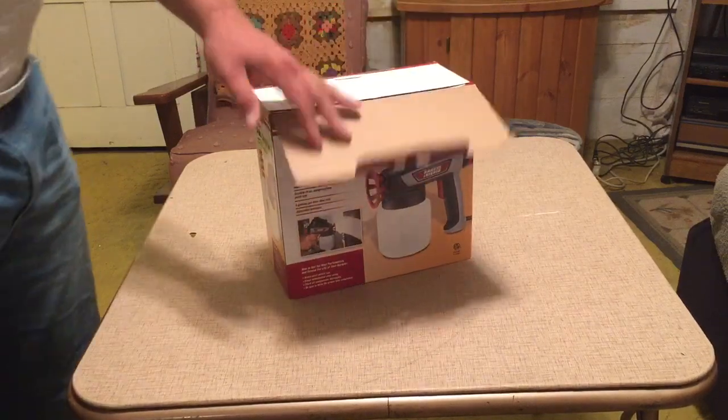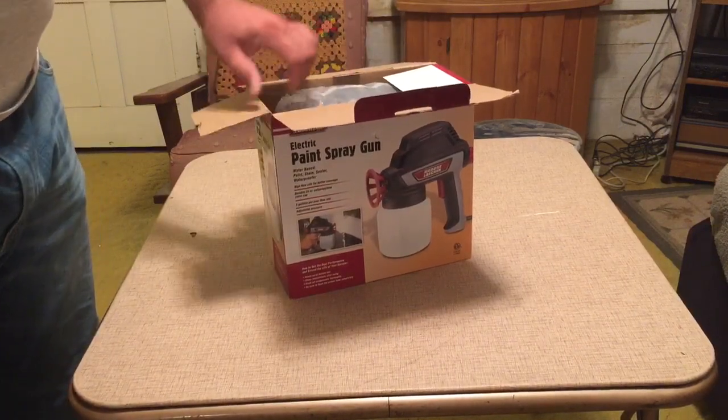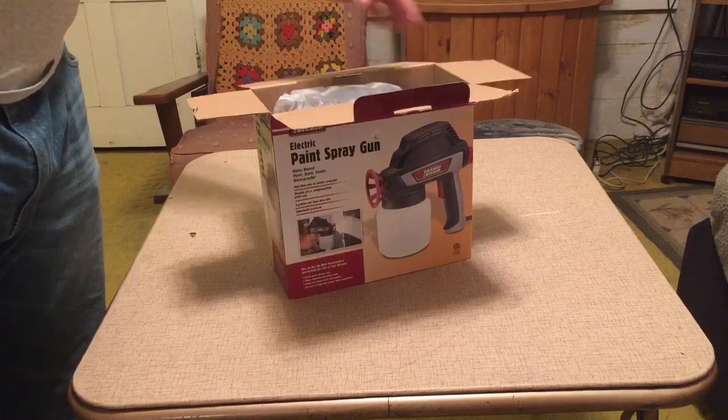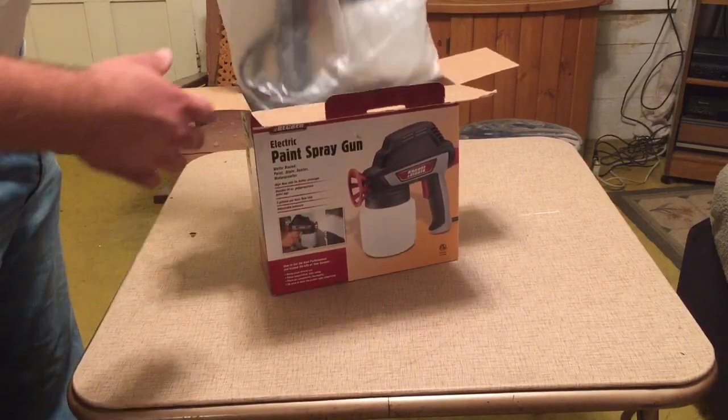I read a lot of the reviews on this gun. My complaints were really a small paint reservoir. Everybody said it seems to spray and cover pretty good.